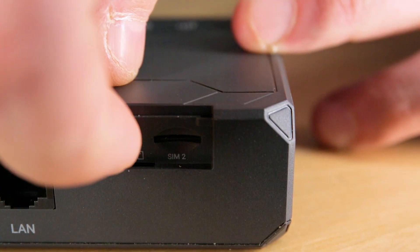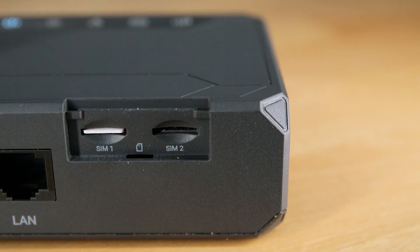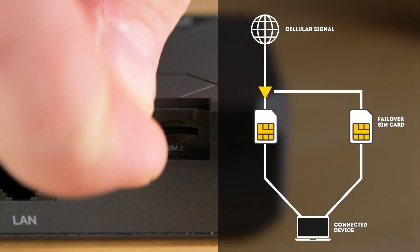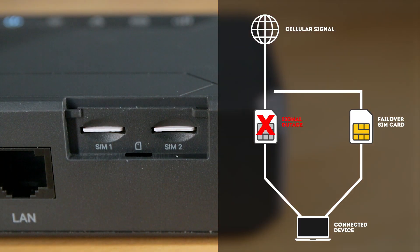With the router powered off, insert the primary SIM card into the SIM slot on the left. Make sure the chip on your SIM card is facing down. The M106 Pro comes with a second SIM slot, which can be used for a secondary failover connection that will automatically kick in when your primary connection fails.